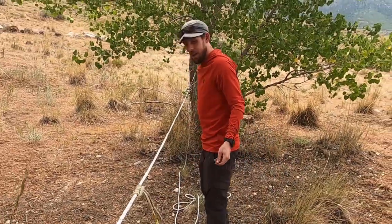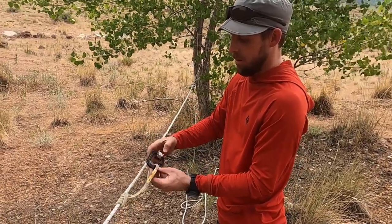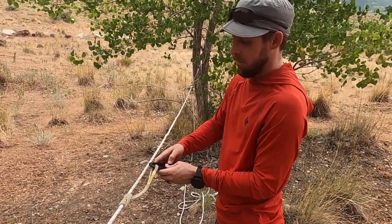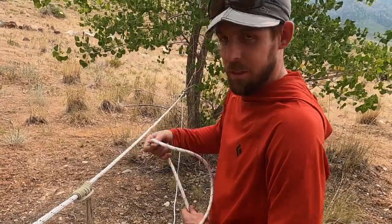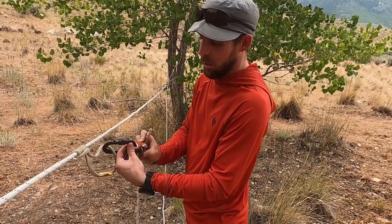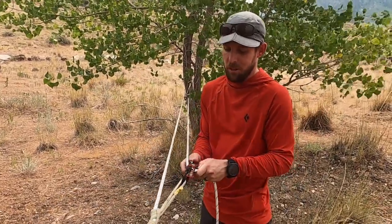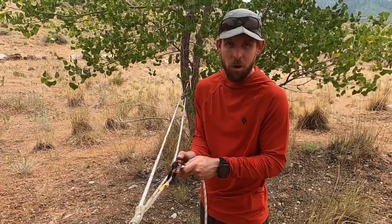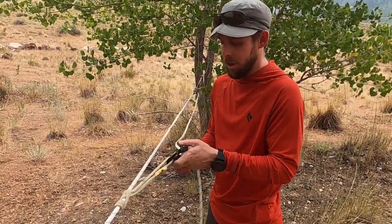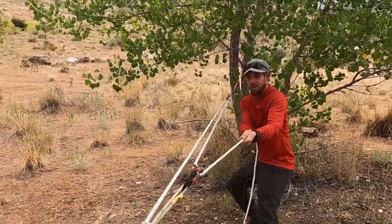Then I'm going to add another carabiner here with another CT Rolling Lock, bringing the tail of my rope down to this pulley to capture progress. That's acting as a backup to capture progress, but you've already got one CT Roll and Lock up top capturing progress, so that should be sufficient.